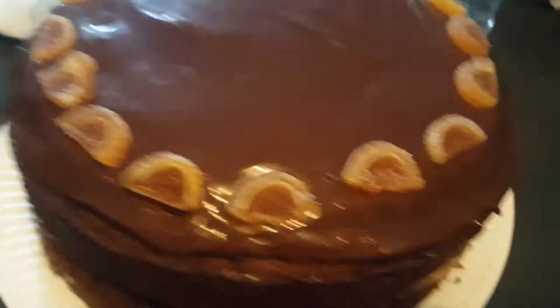Finished orange marble cake! We made icing to go on top and then we put little sugary oranges on top.